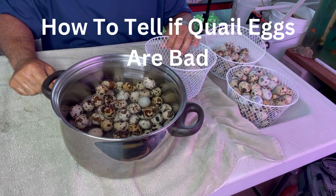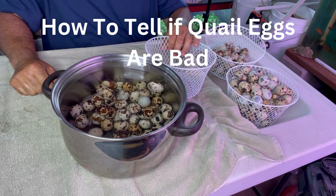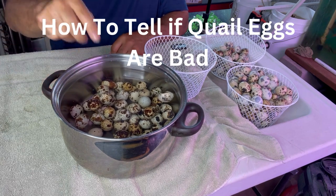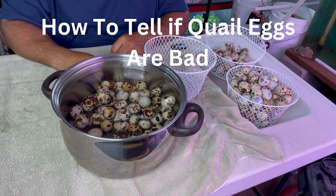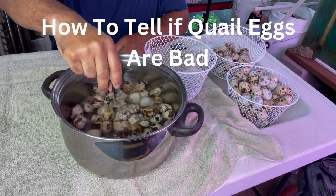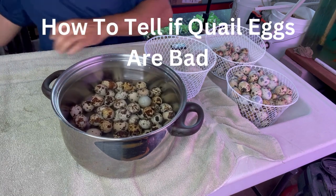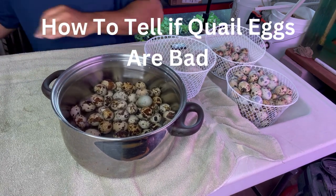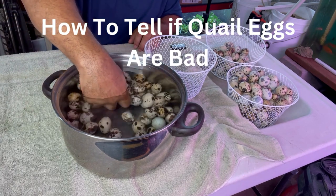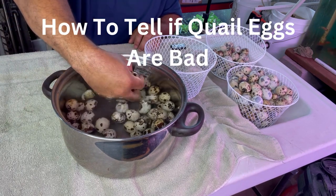That's how you can tell if your quail eggs are good. The ones that are floating, we're going to give those to our composting worms. They will crack them in there so the worms can eat them. So we just take out the bad eggs, and now we're going to set these on this towel to dry.